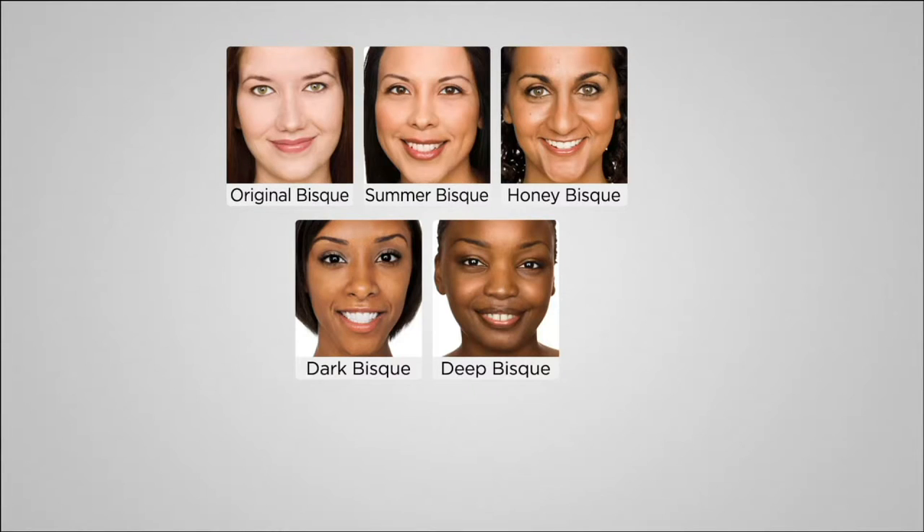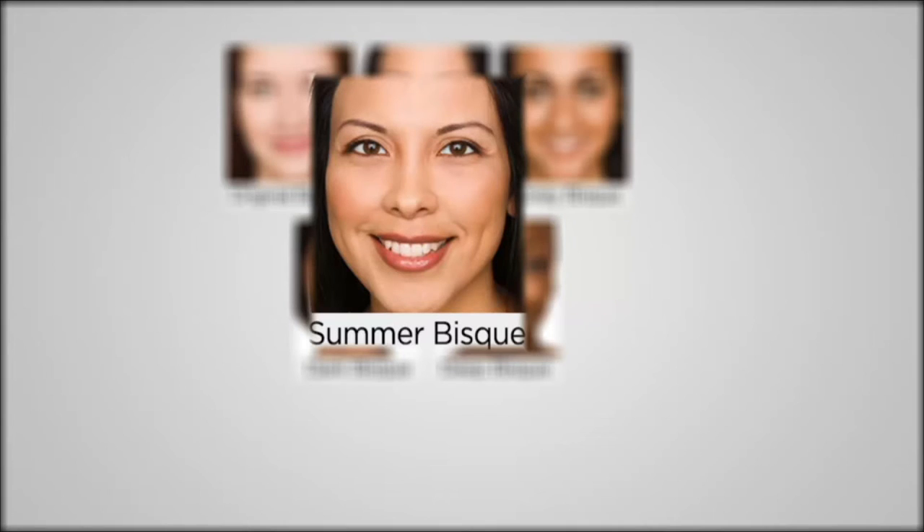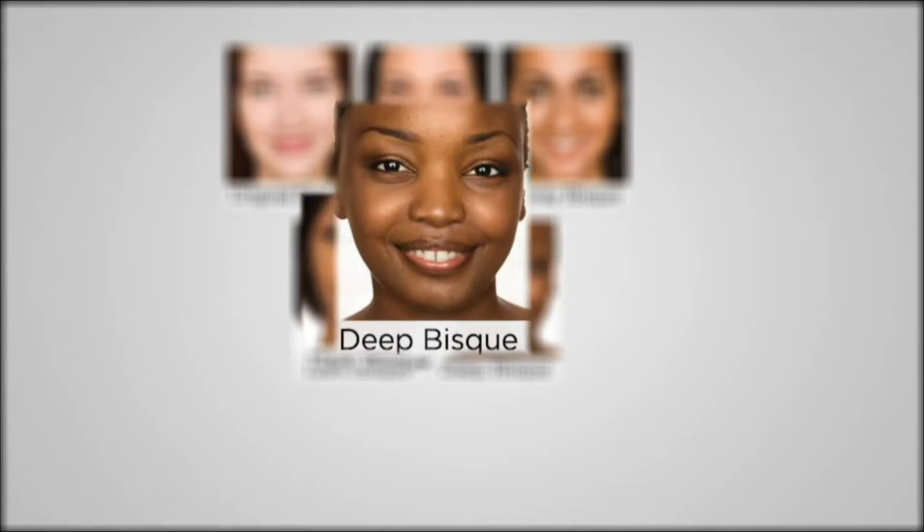Look at the redness, the hyperpigmentation — and then you take a look underneath her eyes, and all of a sudden you've got this appearance of youthful, hydrated-looking skin, perfectly pigmented because of just one idea: the bisque and the blurring buffer brush combination. Only two shades remaining — original and summer. If you're a medium skin tone like myself, I still use the original as well, and summer bisque works just as well. Mix and match them. If you're very fair and cooler-toned, go original; if you're warmer and more medium, go summer bisque.